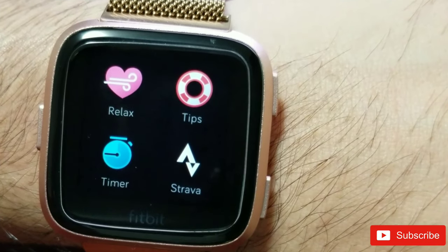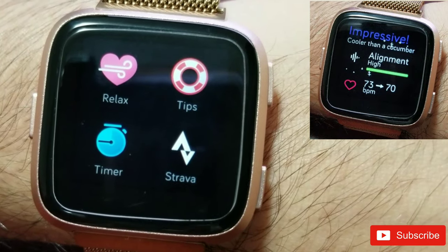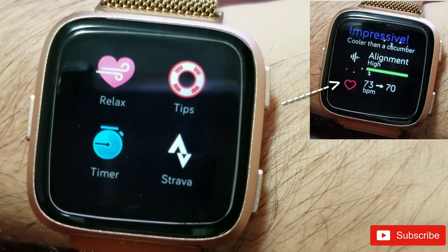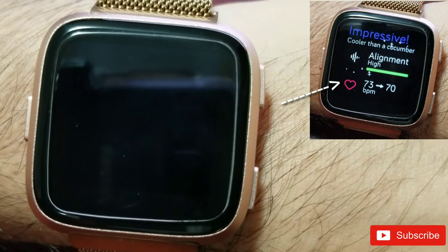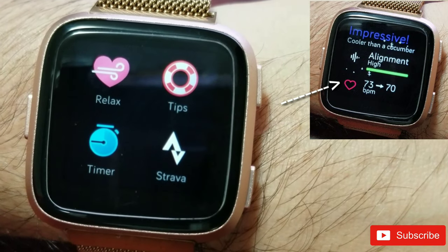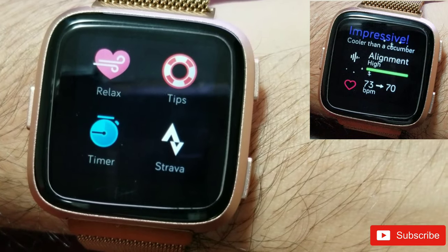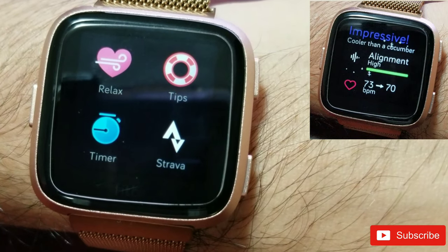At the end of the session it showed that my alignment was high and in the green state, and it brought my heart rate down from 73 to 70. I wasn't exercising, but as I mentioned earlier, when I used it after a high-intensity cardio session it brought my heart rate down significantly. It also showed that I had used the app one out of the last seven days.